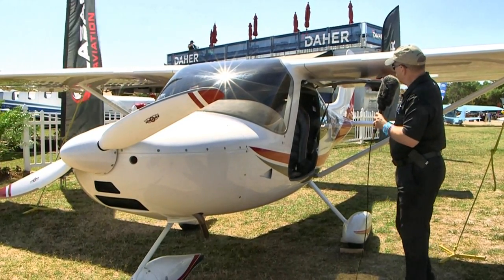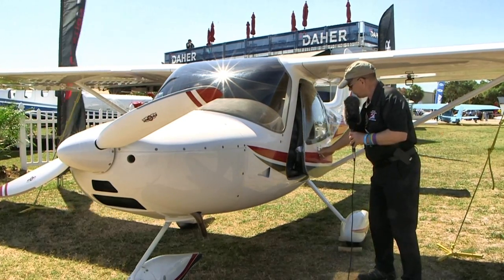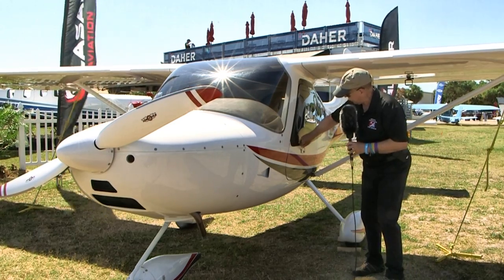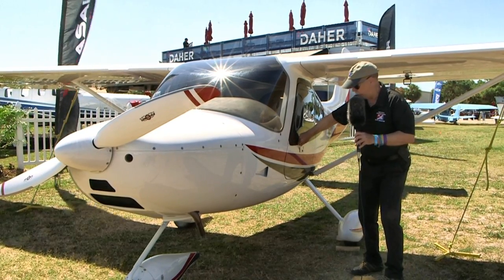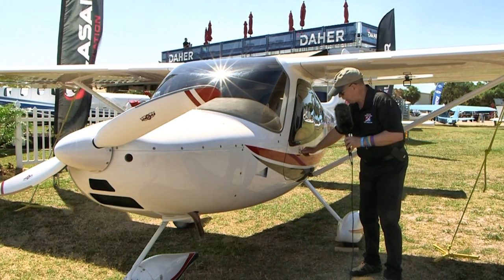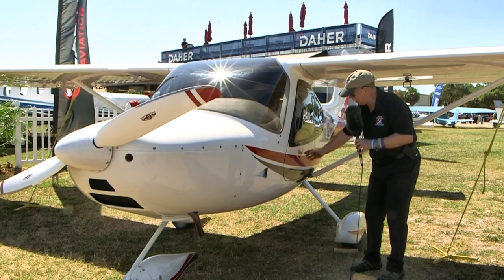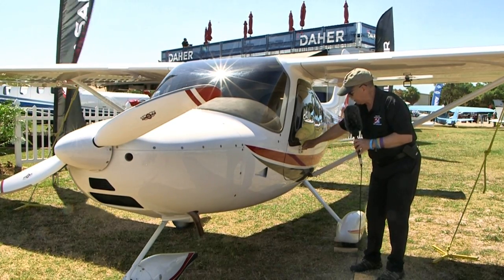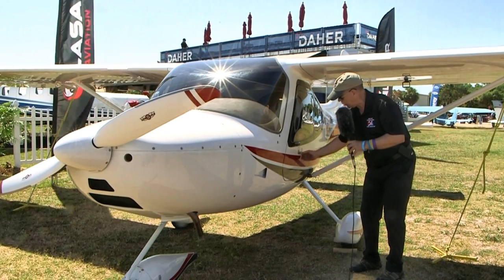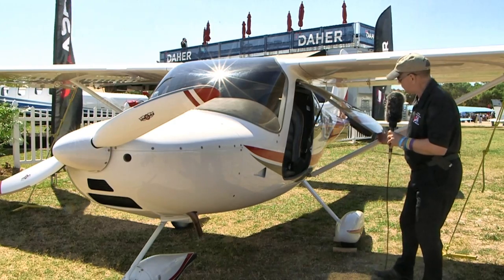Coming back to look at the gull-wing doors — I'll lower them down just a little bit here. You bring the latch all the way forward like that — there's a positive latching action — then you come back and it's all nice and smooth. To get it the rest of the way, you go down like that back into position. You can bring it back open and a gas piston strut on the back holds it open for you, so it's easy to get in and out.